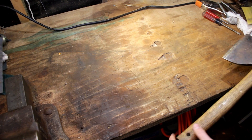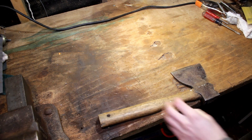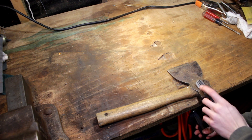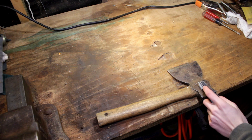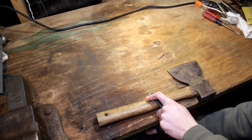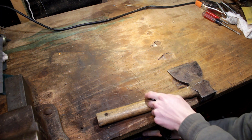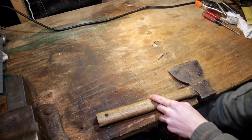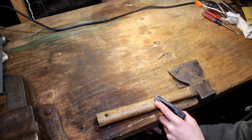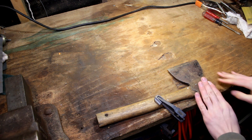I'm going to leave the handle on for now, because when restoring, if I was to grab my clamp and clamp it here, it would be a lot harder to clean the metal. So what I'm actually going to do is leave the handle on and clamp it down on the handle. Make sure you have some padding under the vise so it doesn't ruin your wood, and make sure it's nice and tight.